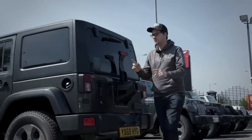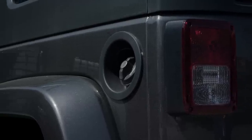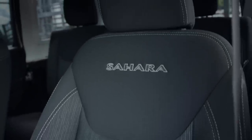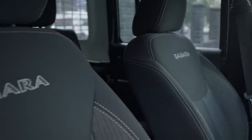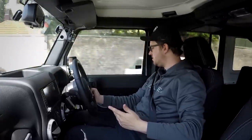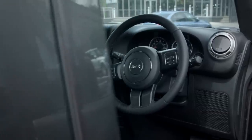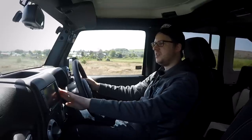Jeep also left the fuel filler cap exposed, which is a little bit poor. Inside, looking at the seats — when you're spending over £30,000 on a base model Wrangler, you don't want some tacky Sahara stitching. It's the same with a lot of the other interior features too — the armrests, the centre console, the dash. It's kind of what you'd expect for what you're paying for — it's plastic, but it looks okay and it's presentable.